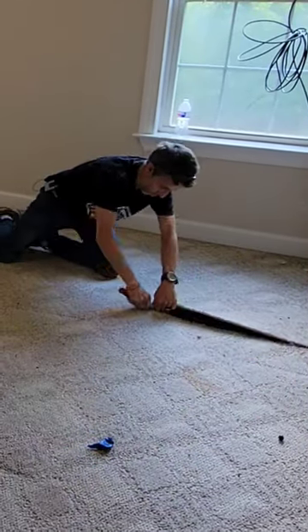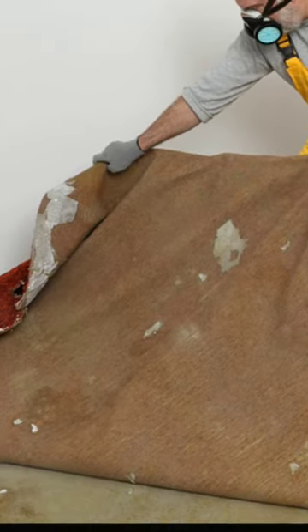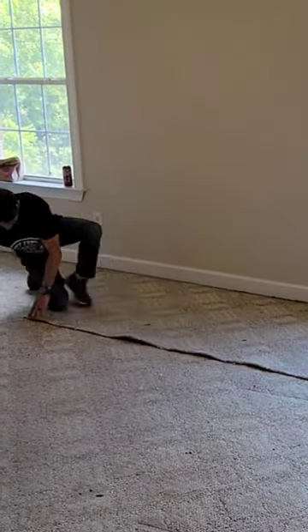Hey guys, you got new flooring going in? It's time to remove that old carpet. Don't try to remove it all in one piece — that's back breaking. Here's what you do.